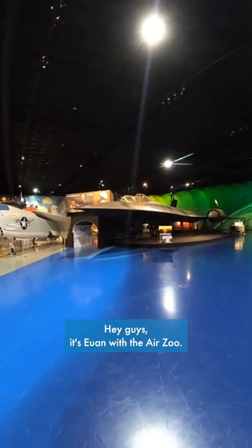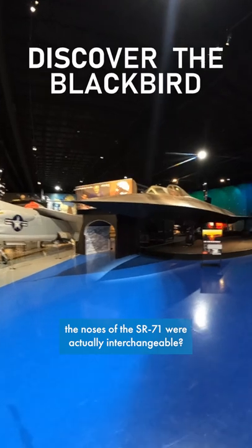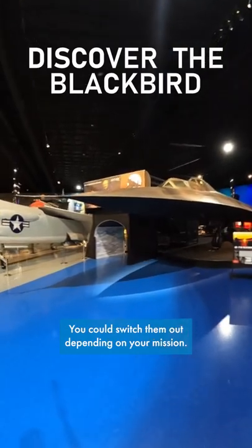Hey guys, it's Ewan with the Air Zoo. Did you know that the noses of the SR-71 were actually interchangeable? You could switch them out depending on your mission.